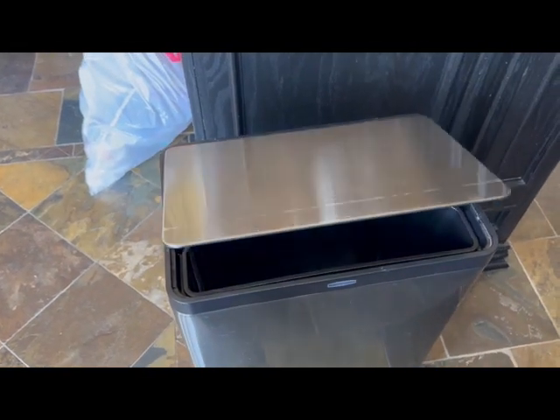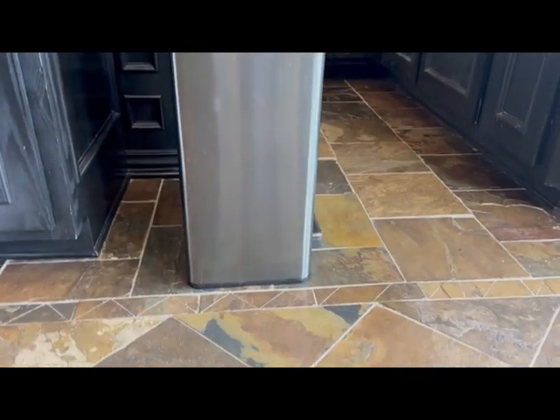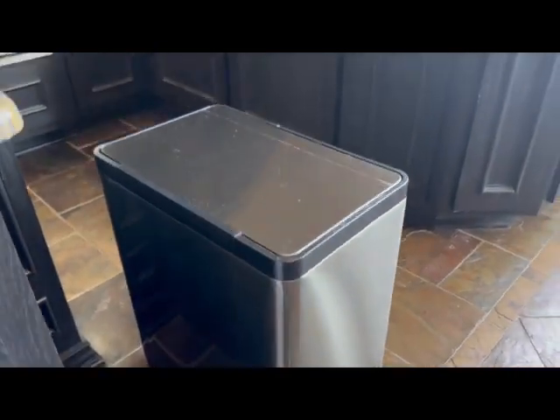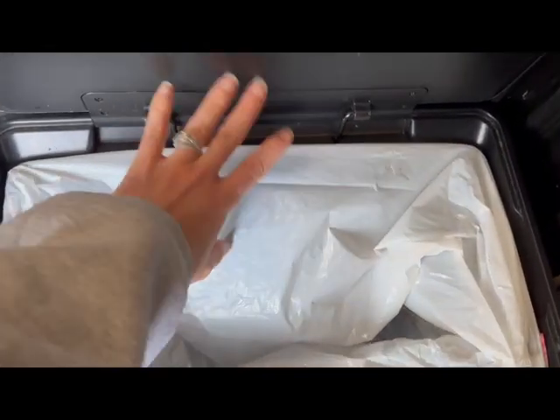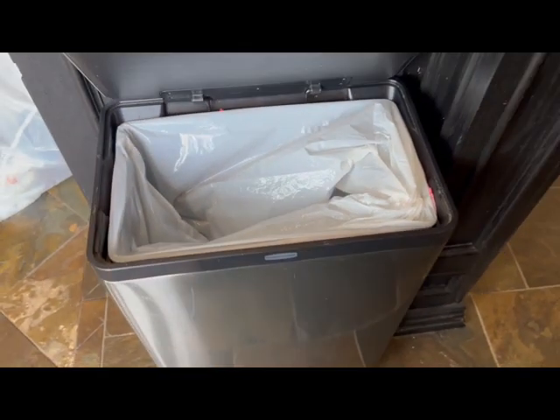The trash can insert fits great, and once you do put a trash bag in, it fits snugly and is less likely to fall inside to the bottom. You do have to clean this one a little more because it's stainless steel. It's sustained a few dents, but it's great.